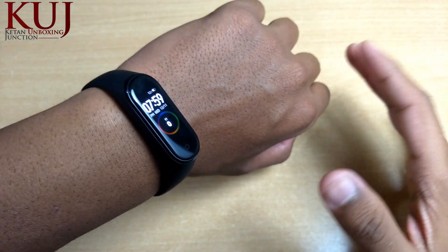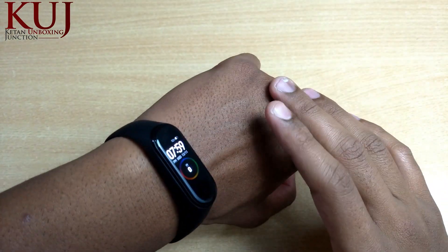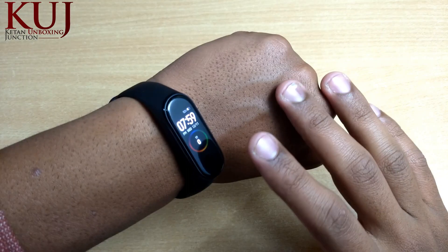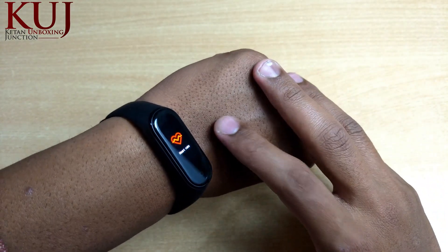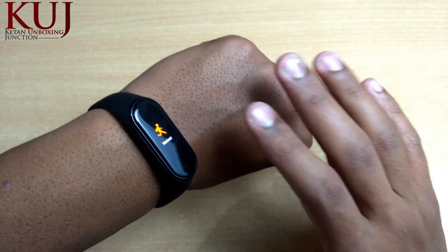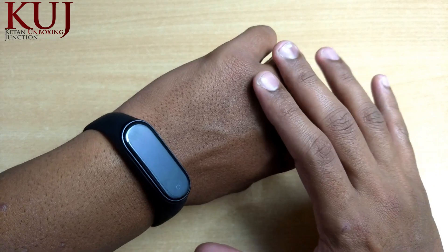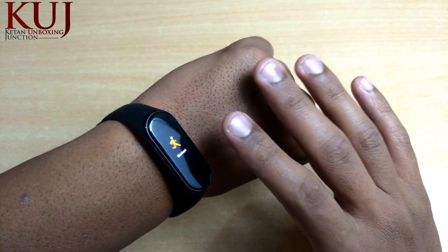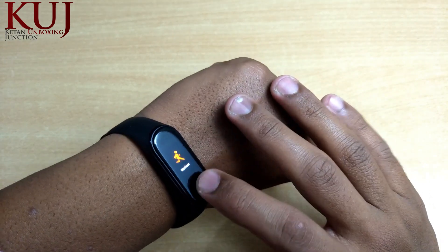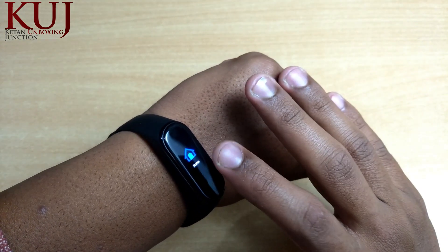Friends, this MI Band tracks all your activities. The biggest thing about this band is its battery backup — the company claims 20 days of battery backup, which is really impressive. In real-world use you can expect around 15 to 16 days, which is still a very good battery backup.